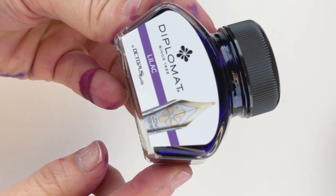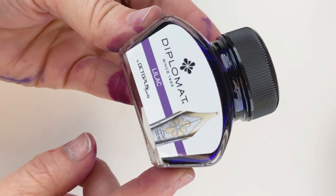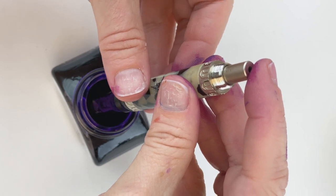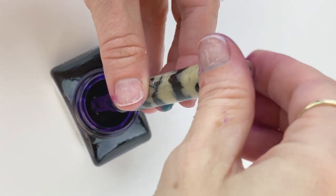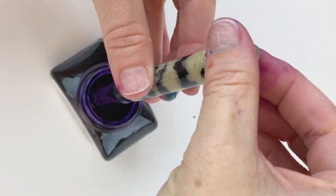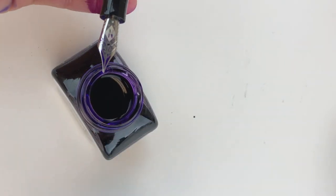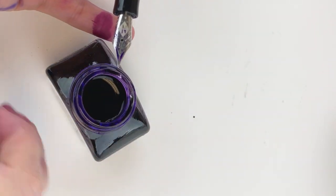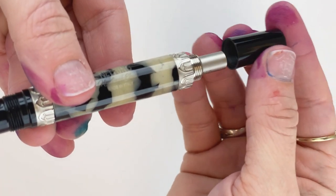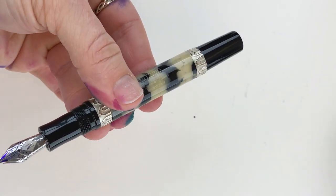Now we're going to ink up the Natuno 1911 with some Diplomat Lilac ink. Since this is a piston filler, I'm just going to dip the nib directly into the ink. Turn the piston knob all the way until you feel the natural stop, then pull your pen out of the ink and you're good to go. You can put your blind cap back on. The piston fillers are all going to be slightly different, so make sure to read the instructions that come with your pen.